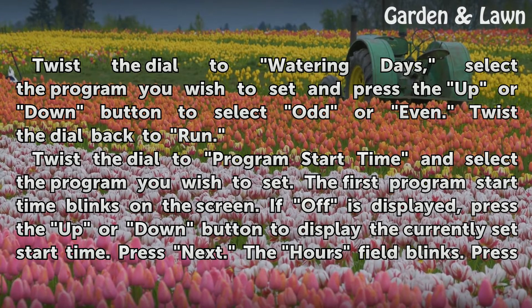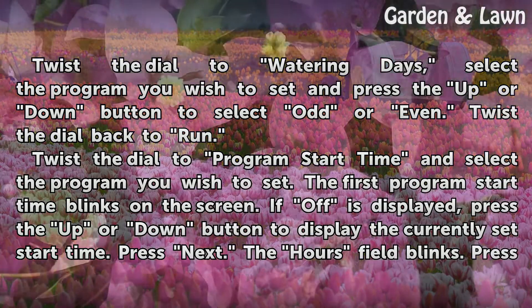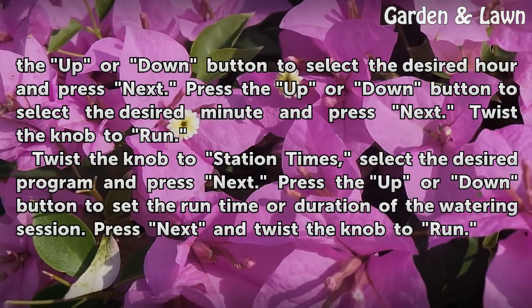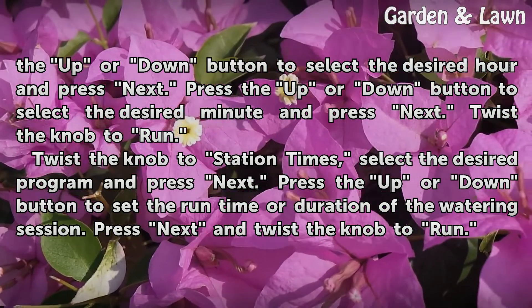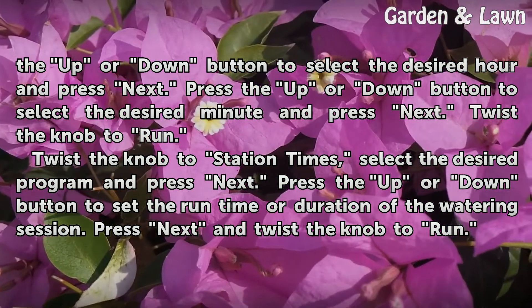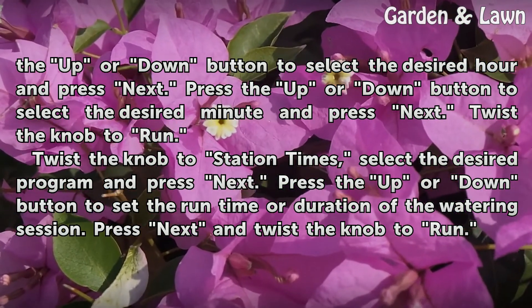Twist the dial to program start time and select the program you wish to set. The first program start time blinks on the screen. If off is displayed, press the up or down button to display the currently set start time. Press next. The hours field blinks. Press the up or down button to select the desired hour and press next. Press the up or down button to select the desired minute and press next. Twist the knob to run.